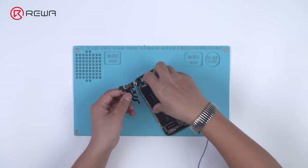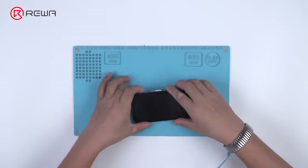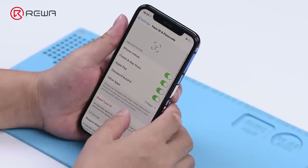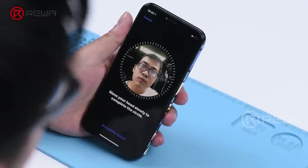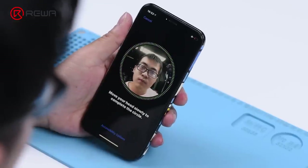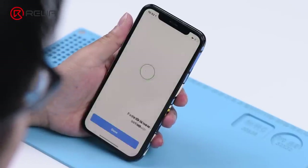Assemble the phone and test. Face ID setup can be completed successfully.